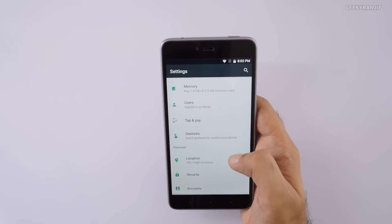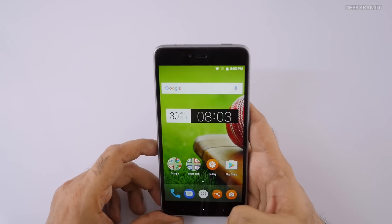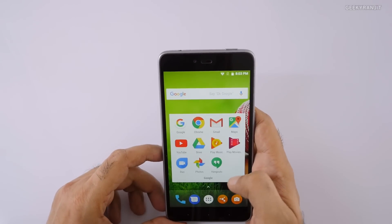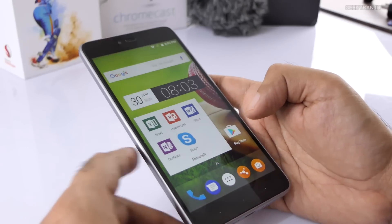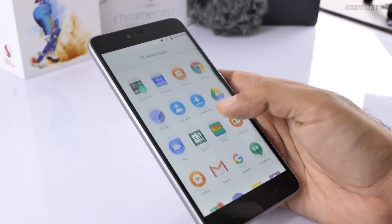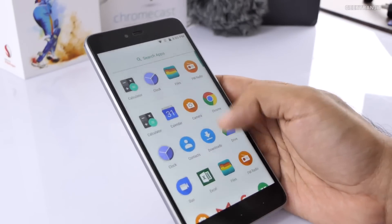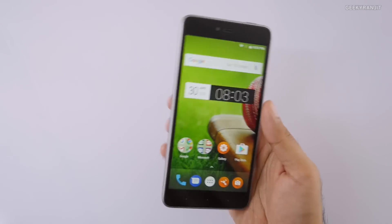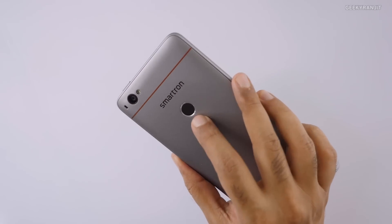The layout is very close to stock Android. It also has tap-and-pay, which confirms NFC support — another nice feature. Looking at the pre-installed apps, we have Google apps and Microsoft apps that come pre-installed. Not a lot of bloatware overall. We also have a file manager and FM radio support.